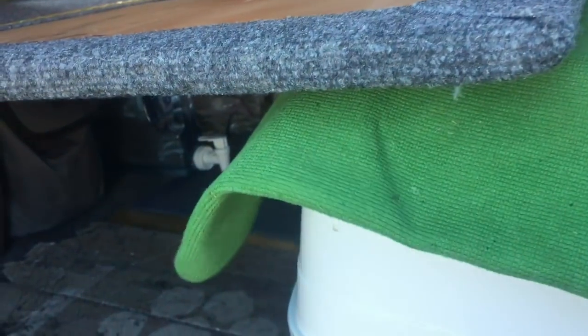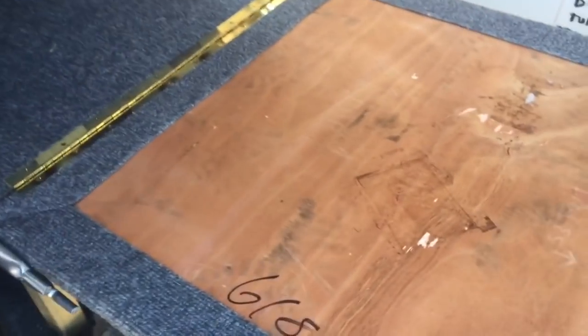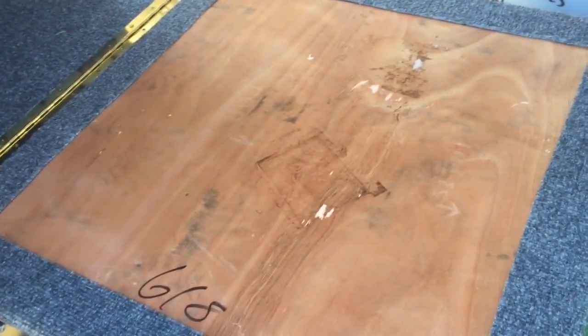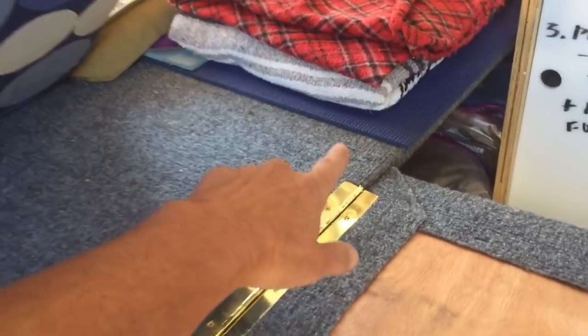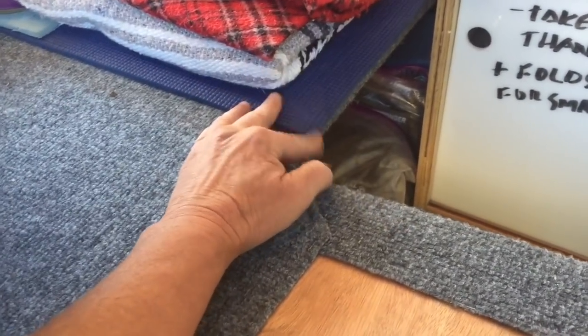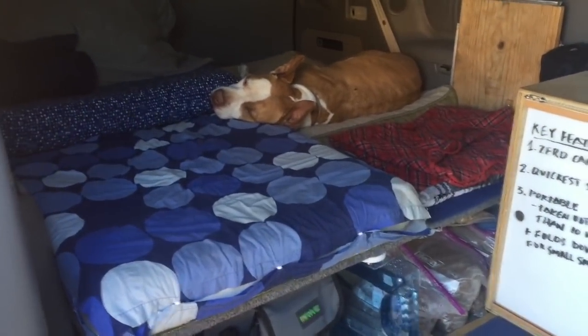As you can see I did the indoor/outdoor carpet — it gives some texture, things don't slide around. I was thinking about doing vinyl on top because of water and a wet dog, but so far I've had no problems. A yoga mat is really great if you want something temporary in rainy season or when your dog's swimming — you could just put that down.